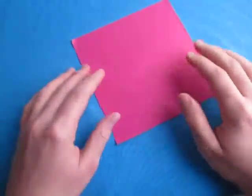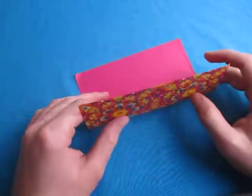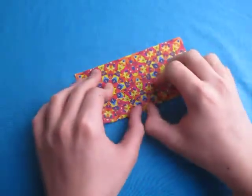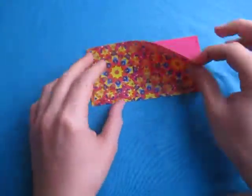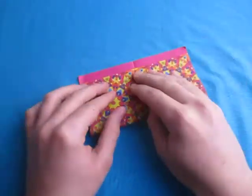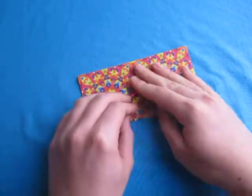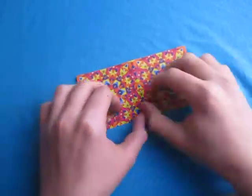So get a square sheet of paper. First step is, let's fold in half, just like this. Try to make the even-sized folds and crease sharply. Now unfold and fold in half the other way, just like this.